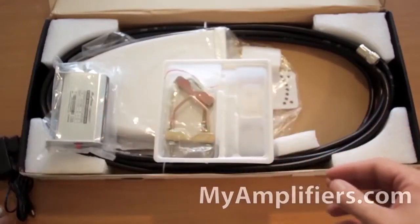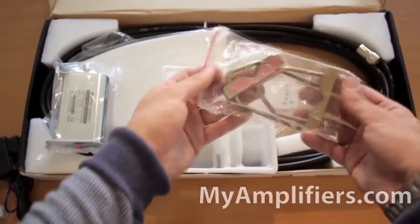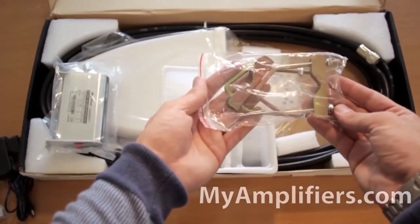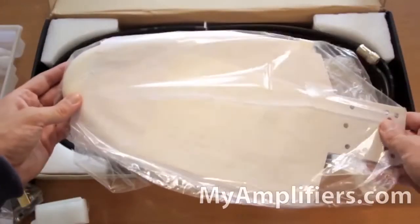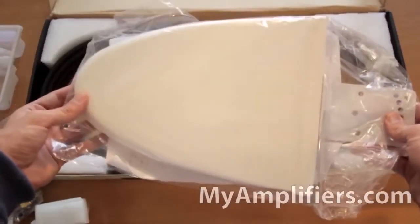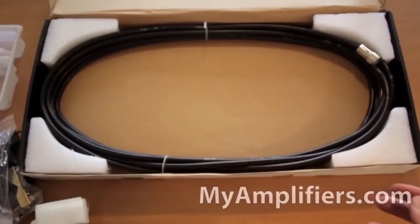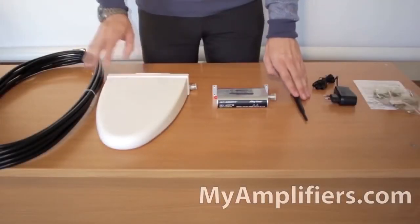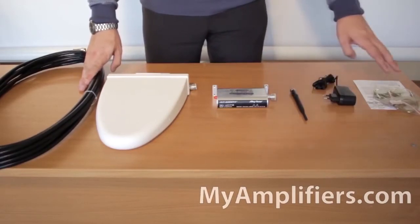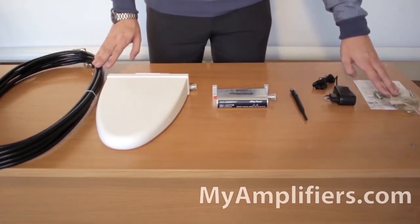There is also a mounting for the outdoor antenna, the outdoor antenna itself, and the cable for it. Now I have everything to amplify the mobile connection: the booster, the indoor and outdoor antennas, the cable for the indoor antenna, the adapter, and the mounting for the antenna.